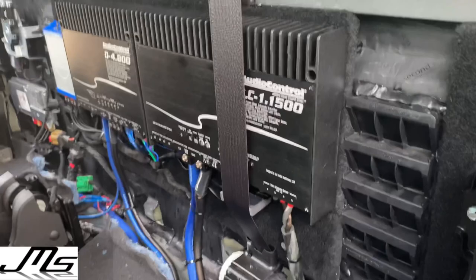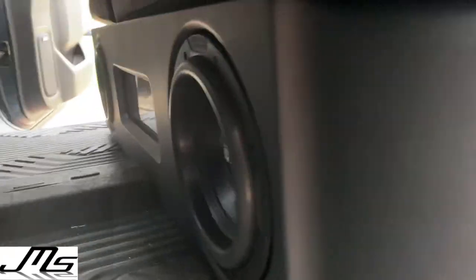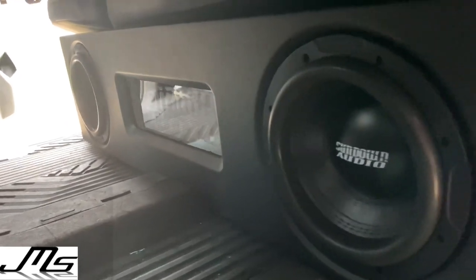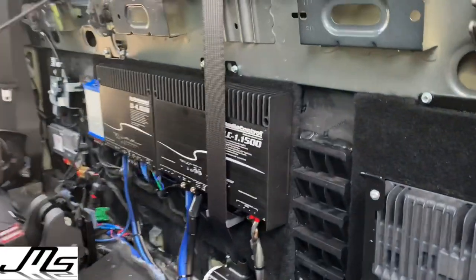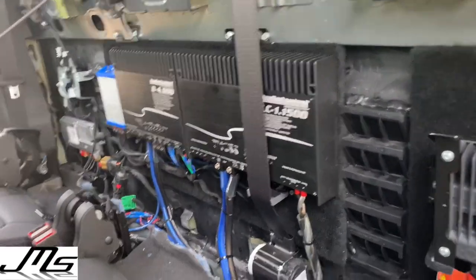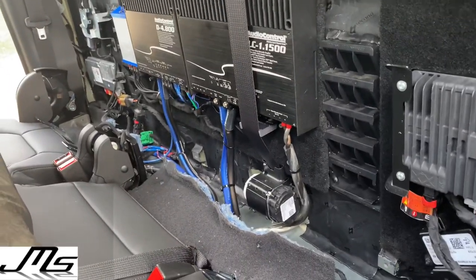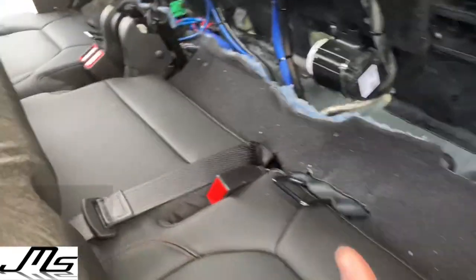The Audio Control 1x15 is controlling these Sundown X8s in a custom enclosure with ports on both sides and the LED Sundown plexiglass in the middle. All the wire is zero gauge and it is ran into a distribution block underneath the seat right there.